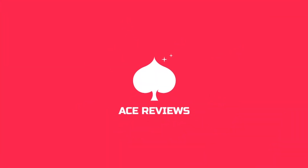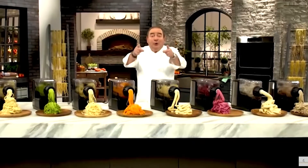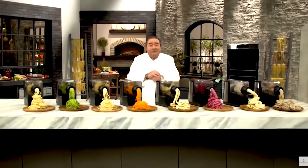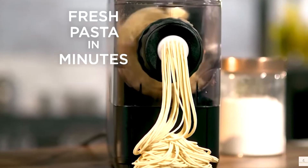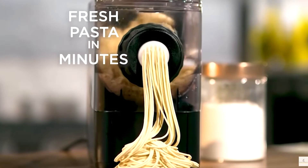Emeril Lagasse — I haven't heard that name in a while. I got my hands on the superstar Italian chef's Pasta and Beyond machine. It can juice, make fresh pasta, and if you buy the extensions, it can do a lot more. But today we are going to look at the default juicer and pasta maker.